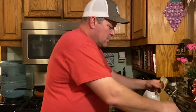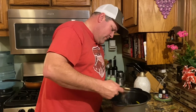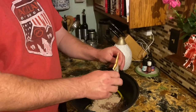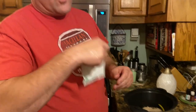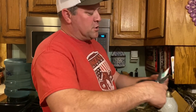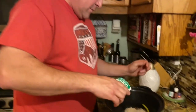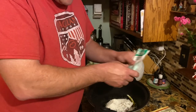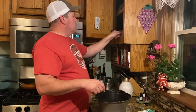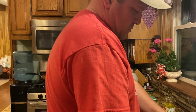Alright, like I promised, my secret way of adding package seasonings — you take scissors, cut it open, and slowly pour it in there like that. Don't tell nobody about this because if you tell them, it's not our secret anymore. Same thing with the ranch packet.